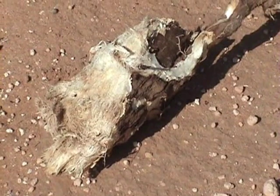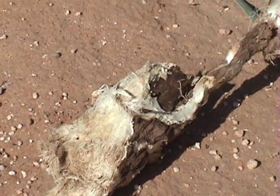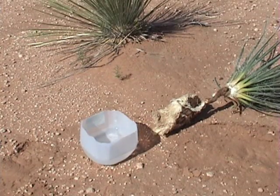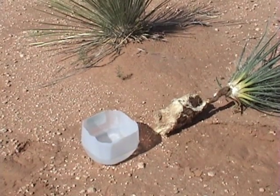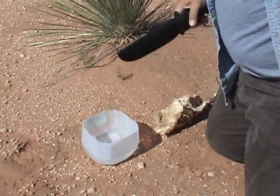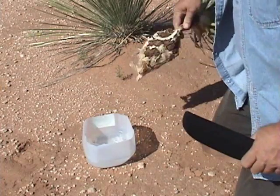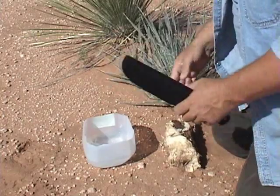I'm going to go ahead and set up a little area here and then give you the demonstration. What I set up here is a little area — got me a little container full of water and I have my yucca root here.